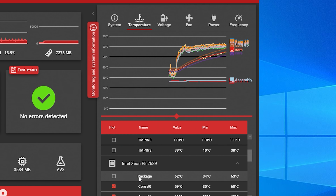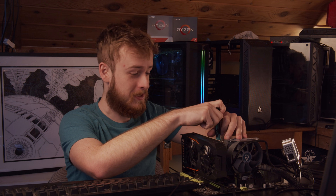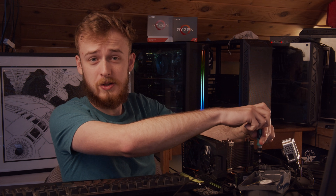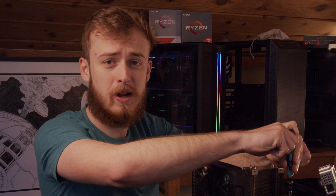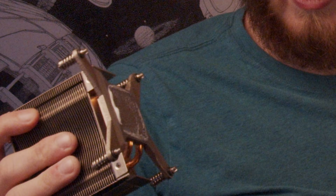It looks like we're up to 64 degrees instead of 63. Let's open this up now. To summarize, you should be fine using regular toothpaste — I just wouldn't recommend doing it with crusty toothpaste. I mean, I think that's the best spread we've had on a cooler, but still.